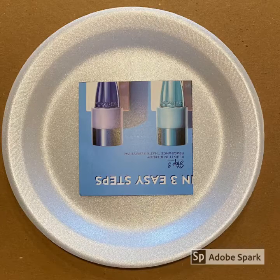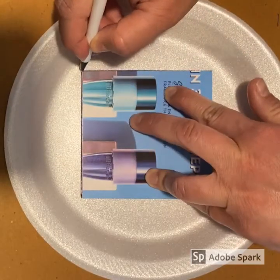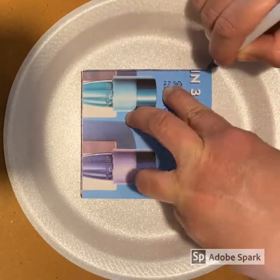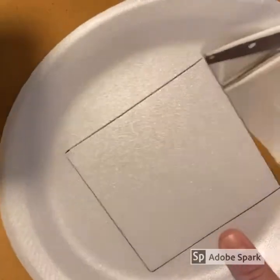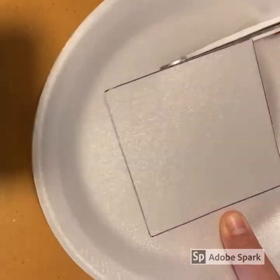Lay it down on a styrofoam plate. After placing your pattern on the styrofoam plate, you will take your marking tool and trace around the entire pattern. After the pattern is traced down, take your scissors and cut out your square.